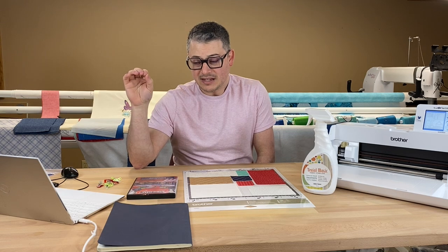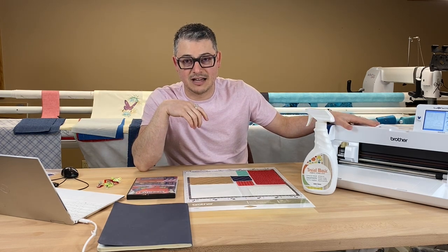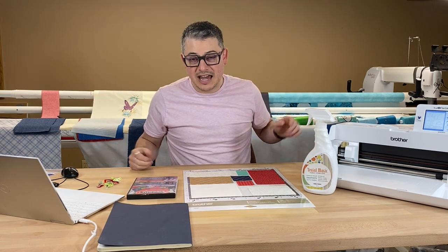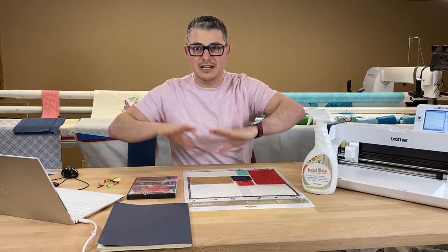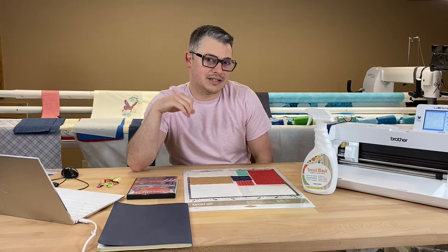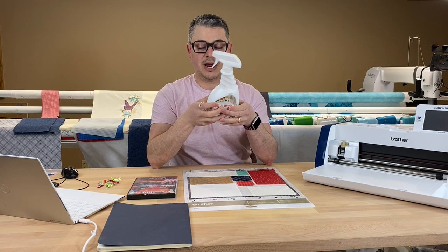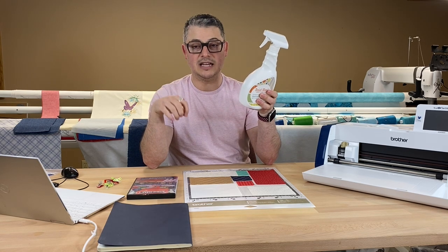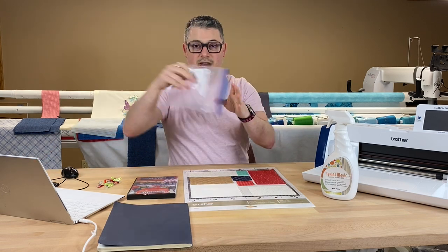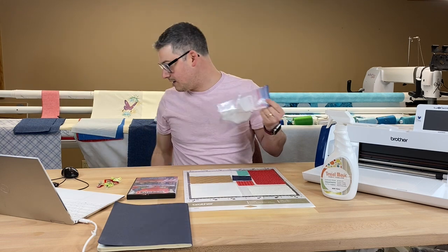What this means is that any design in ProStitcher you can save as an SVG file, and if you have an electronic cutter, you can cut those out. Game changer — any type of applique. You can turn it into applique in Designer, cut your applique pieces, and then have ProStitcher stitch them down. ProStitcher designs could also be turned into stencils. If you have a cutter, it opens a whole new world. Before we jump into Designer, let's get the Terial Magic started. I need to spray and saturate the fabric, then hang it up for about 10 to 15 minutes to dry, and then press the rest out with my mini Oliso iron.